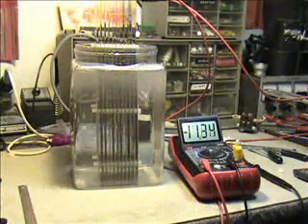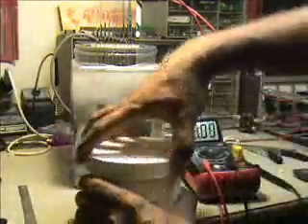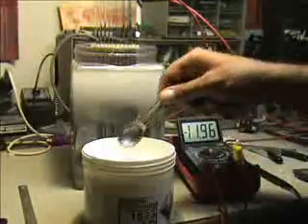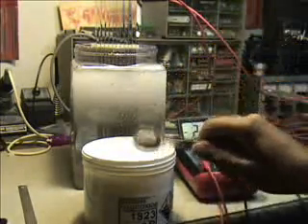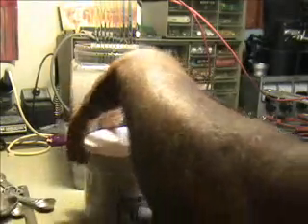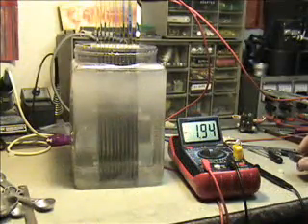Let's try this again. Let me try the hydroxy again — make sure you're in a well-ventilated room. Here's one teaspoon of hydroxy, and look at the amps — the amps are dropping. That is really odd. I did not expect that to happen at all.